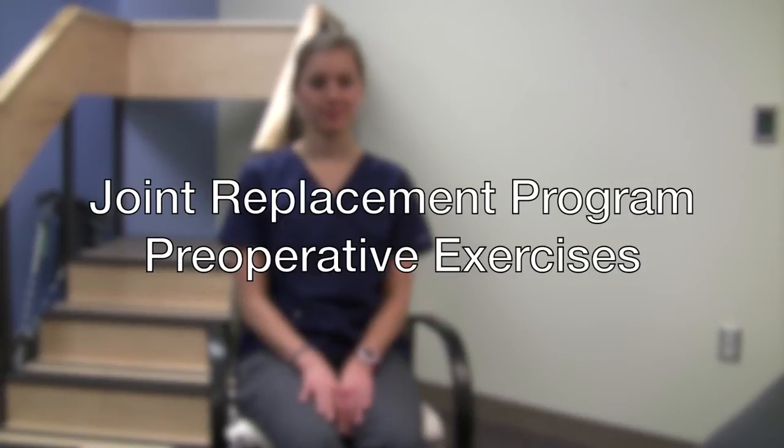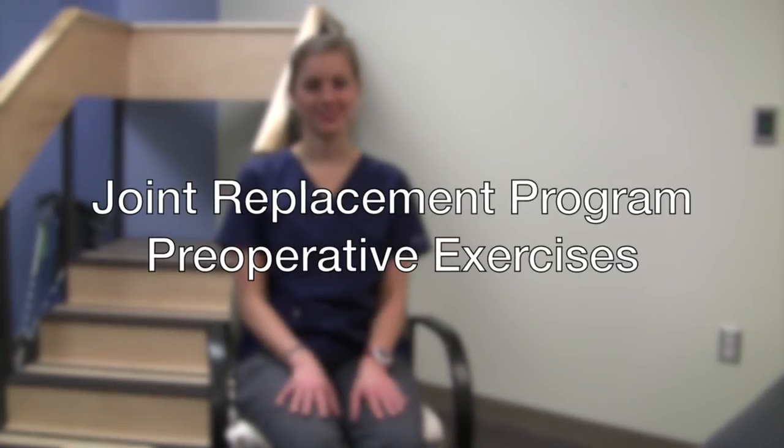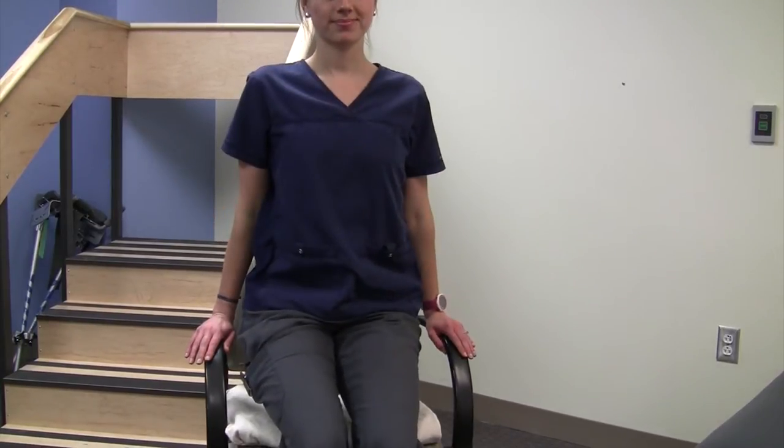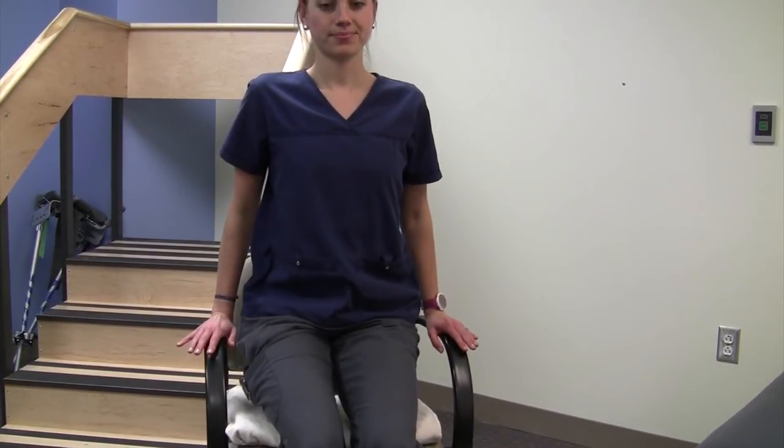These are some exercises to prepare yourself for your total hip or total knee replacement surgery. The first exercise is the armchair push-up. The way that it's written in your book is to actually do a push-up, hold it for a few seconds, and then relax.